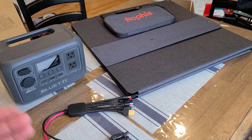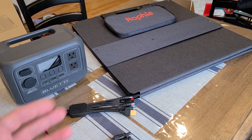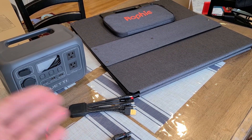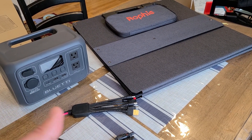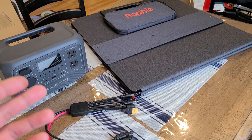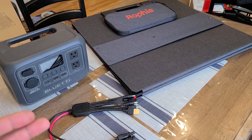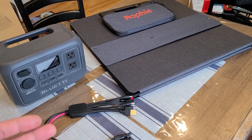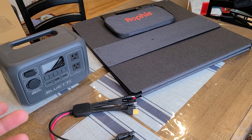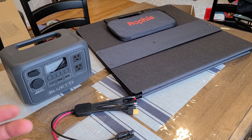Overall, this panel worked exactly as it's supposed to — no complaints. Setup was easy: just unfold it, direct the panels toward sunlight, plug into the power station, and walk away. I'll have a link in the description below for this panel and a link to the review article at chargerharbor.com. Let me know what you think in the comments and I'll see you in the next video.